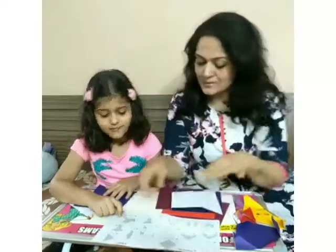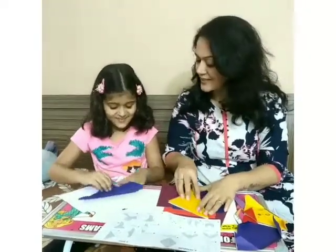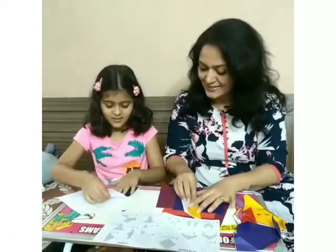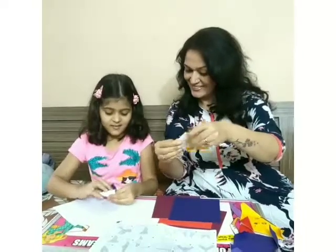Being a mom is all about learning new things. We love spending time together doing simple activities like this one. I am always looking out for such easy DIY fun things to keep her busy.